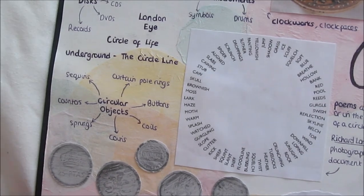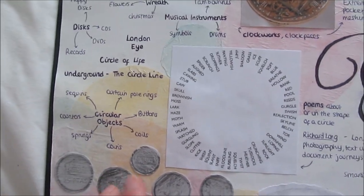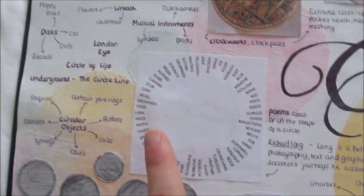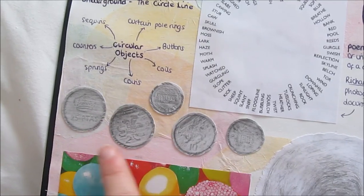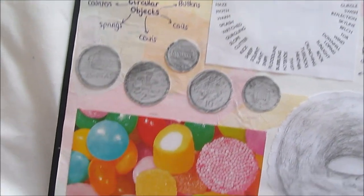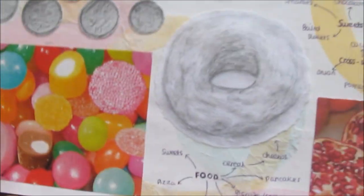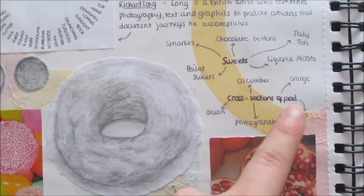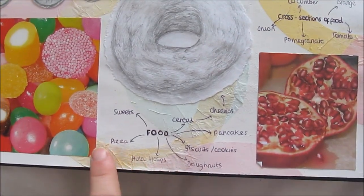I kind of went into circular objects like buttons, springs, counters. I went into CDs, musical instruments. I looked at an artist called Richard Long. I did a few coin rubbings, because obviously coins are circular. I took a bit of magazines. I did a little quick drawing of Cheerios, and some cross sections, sweets and food.